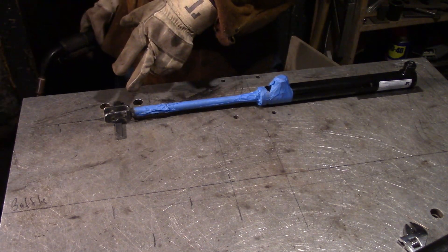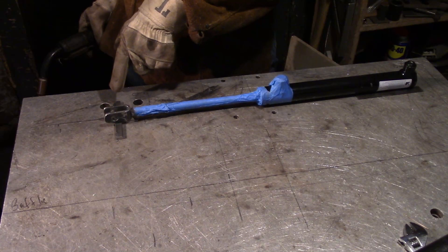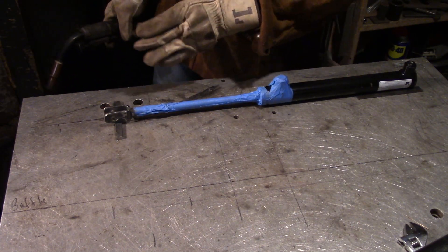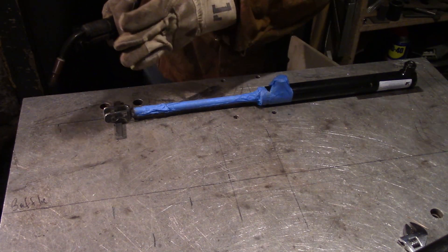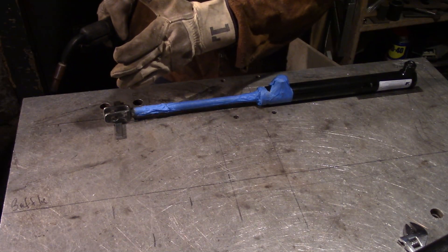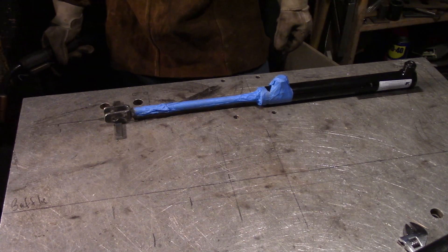I have the clevis in position, ready to be tack welded. It's held up to the proper height by this small strip of steel. I have it set slightly out of alignment because I already tried this a couple of times and it actually warps a little bit. So I think I have it at the right angle where it'll warp into alignment. Let's see how it goes.